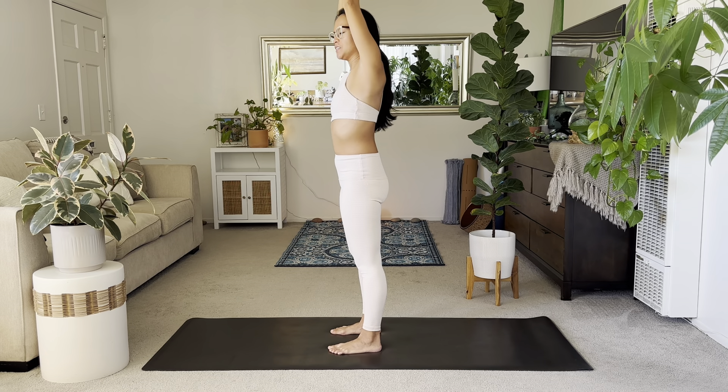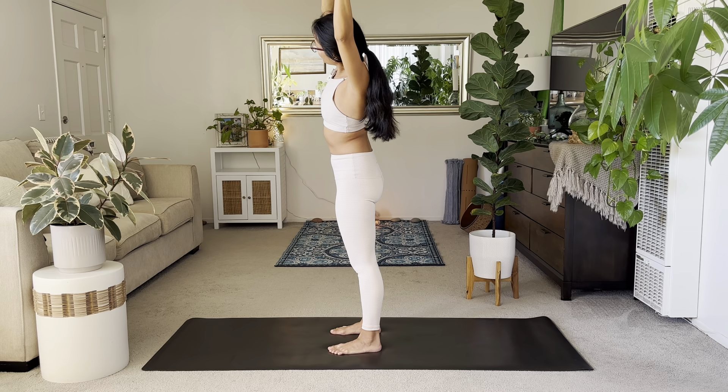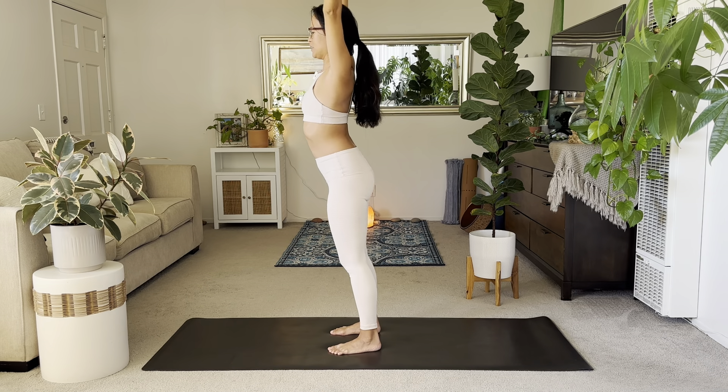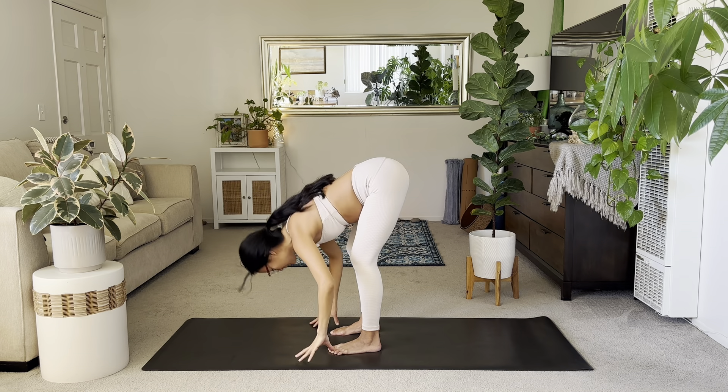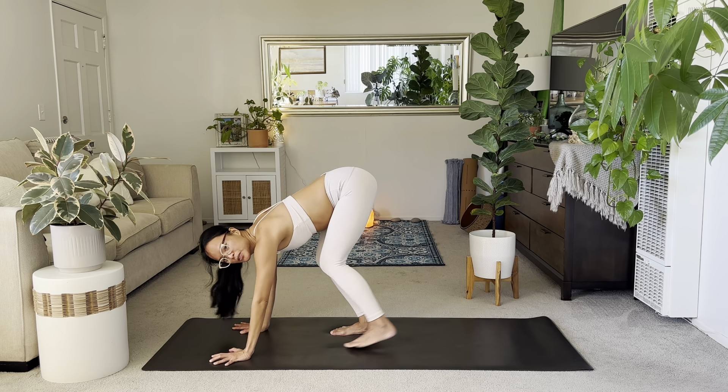Interlace the hands and take a side bend to the right. Inhale, center, and then lift it up and over to the left. Inhale, reach up, and then exhale, fold forward and let it go. Halfway lift. Inhale, and then exhale, step to your plank pose.